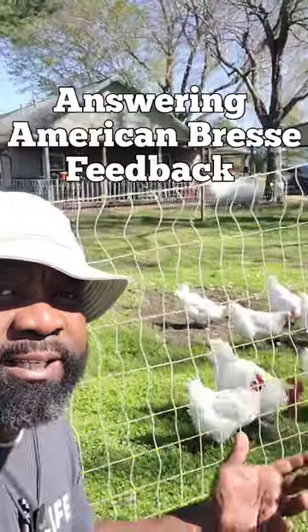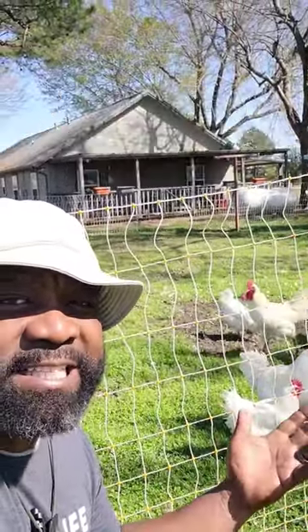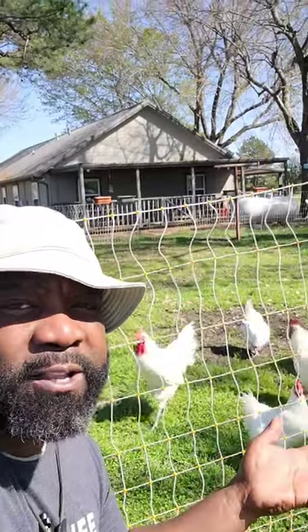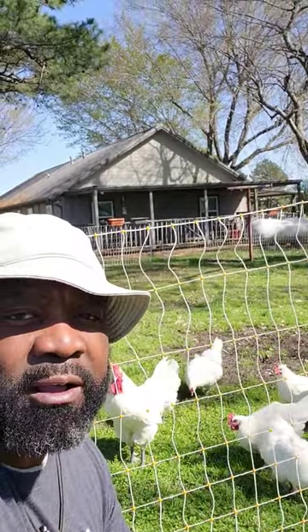We've been getting some great feedback from our video about the American Bresse and we're going to answer some of them. First one is, even though you don't live as close to us, we do ship out hatching eggs and we really recommend about two dozen from our hatching eggs so that way you can start your own flock.